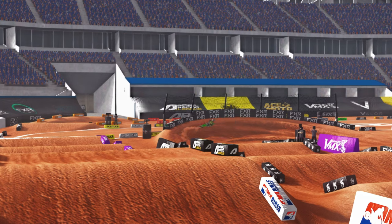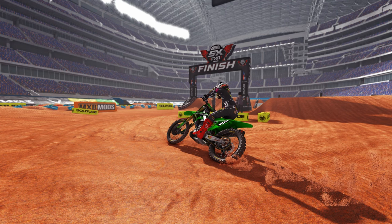Hit that like button and subscribe button. Whether you use auto clutch or you actually use manual clutch, you're definitely going to want to pull in your clutch no matter what to initiate the best brake tap.